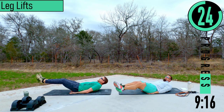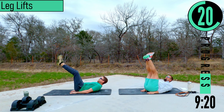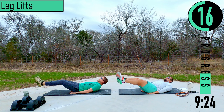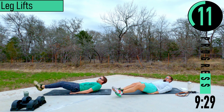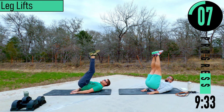This would have been a fun workout to film yesterday when it was closer to 80 degrees and the sun was shining. Instead we get the 50s and cloudy — but it feels good out.